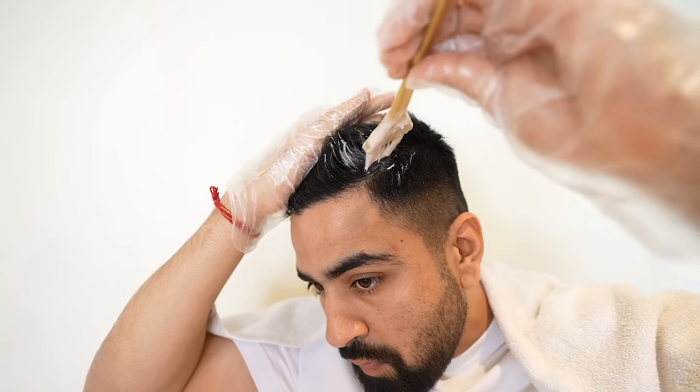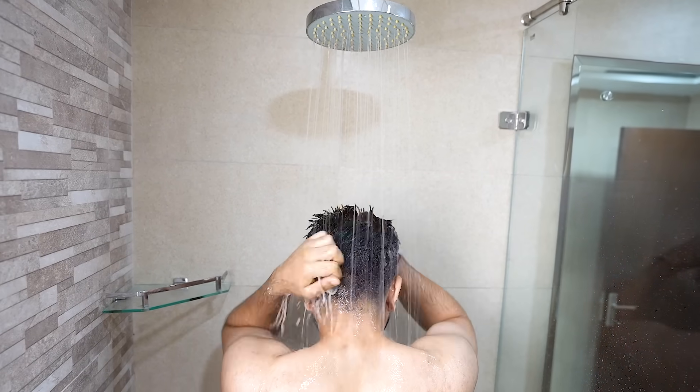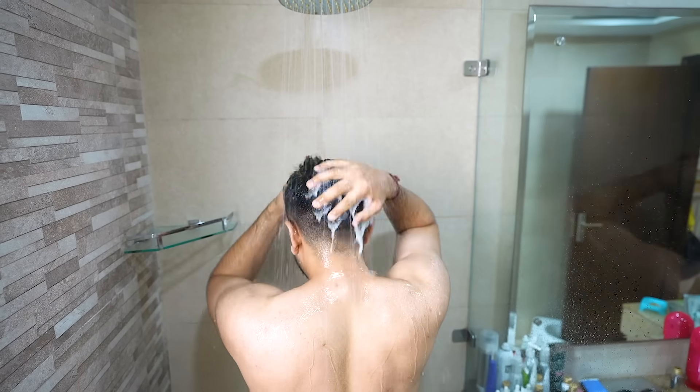It's very important that you apply the color evenly to ensure consistent coverage. We've applied the hair color. Now we have to wait for 30 minutes. If you need a slightly darker shade, you can leave the hair color in for 45 minutes. After 30 minutes, rinse your hair with water — you don't need to apply any shampoo. Simply use the conditioner after this and avoid washing your hair for at least the next two days.